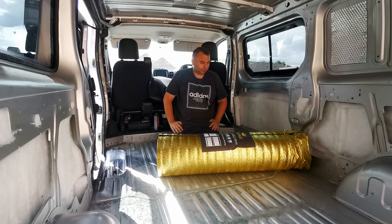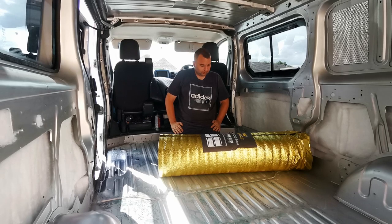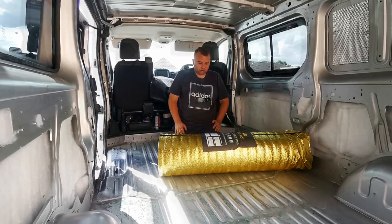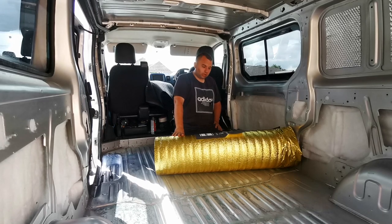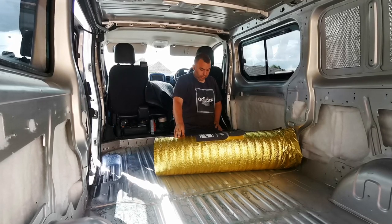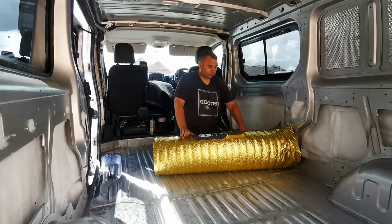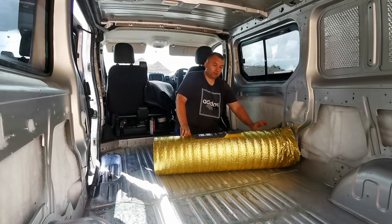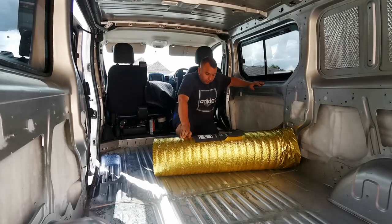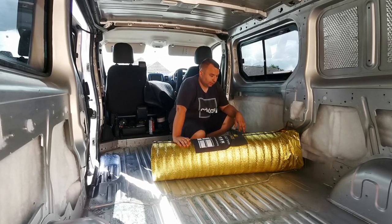Right, welcome back everybody. This is another part on this day van build - this is a Vauxhall Vivaro long wheelbase. What we're doing today is we're going to be insulating the floor. We're using the Royale Sonic Gold, and this is five metres of this roll I bought - it weren't very dear, it was about 20 odd quid. It has an overlapping facility so when you're rolling you just lay that under and roll on top of the overlap. I will be spraying this down with some spray glue.